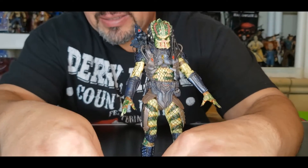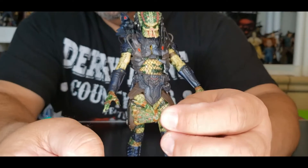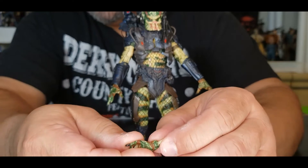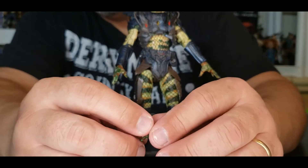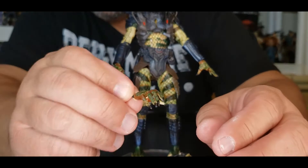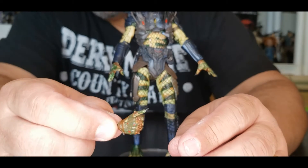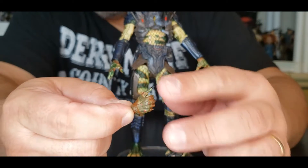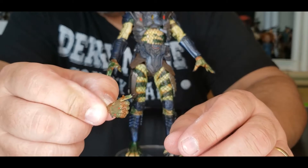He brings three sets of hands. He brings one to hold his sword — you can see that hand right there. Has really sharp nails, so be careful. No wonder it's 17 and up. The hands connect on pegs sticking out. There's also an open hand, kind of like as if he's putting you in a trance or going to grab you. And then he has another hand — you could probably use it for the sword, or just a thumbs-up for all the other Predators. Like, what's up bud.